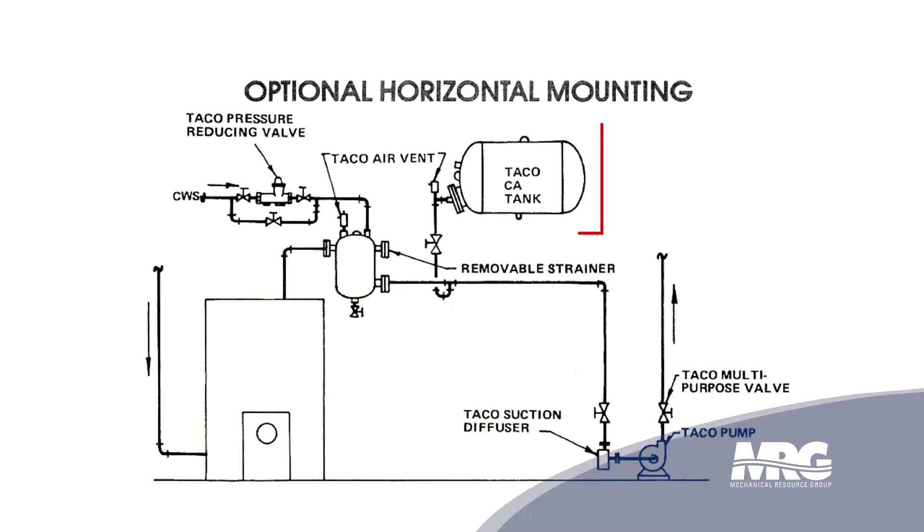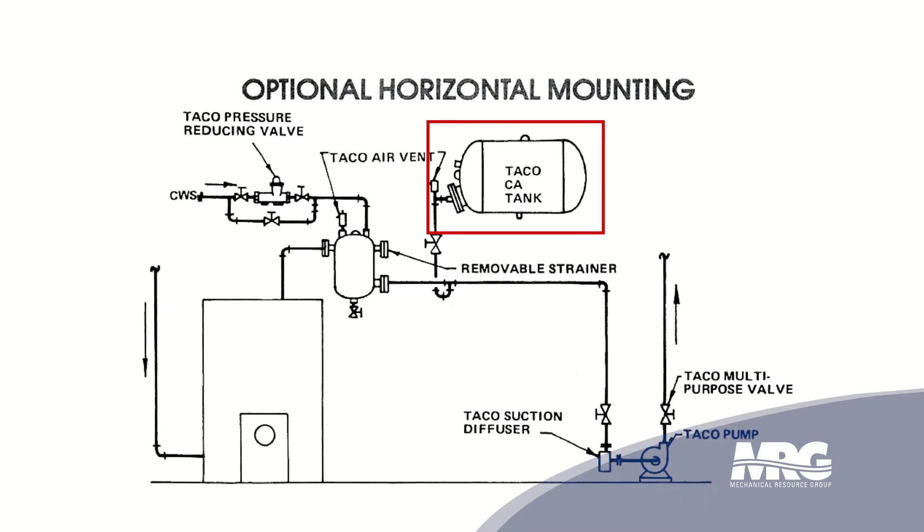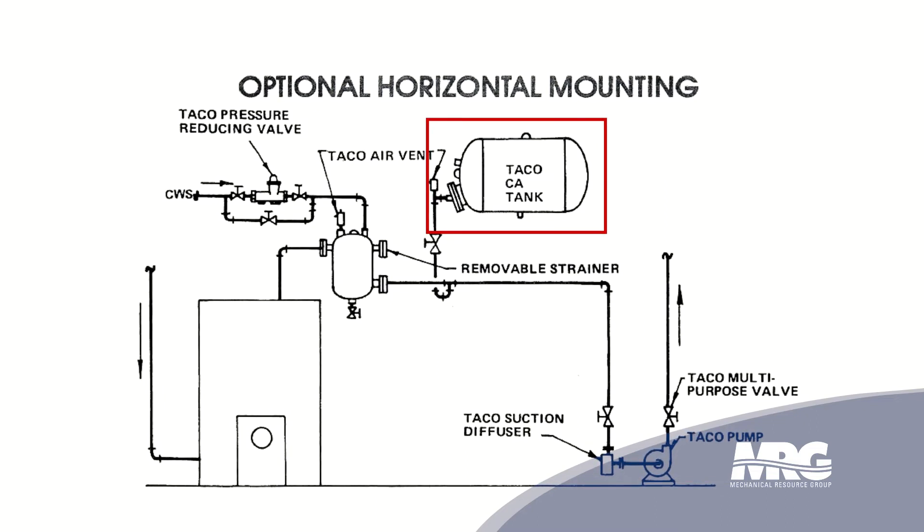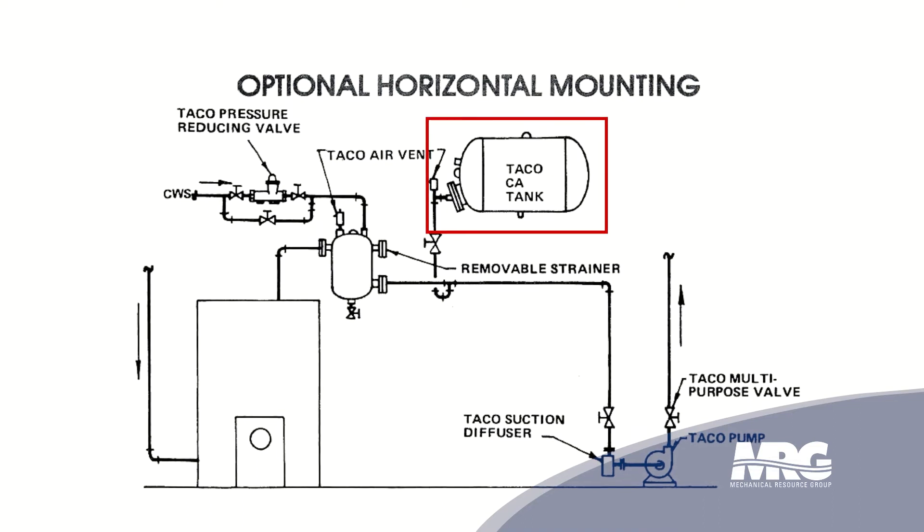On newer jobs, they're using either a bladder style tank or a diaphragm tank. The diaphragm tank has a fixed diaphragm within the tank with a separation between the water and the air — they do not come in contact with each other. They can be located either horizontally above or, if there's not space, most times on the floor. They do not have to come directly off of the air separator because we're not worried about air. We have automatic air vents on our air separator to take care of the air removed through the separator. All we're trying to do is take care of the expansion of the water.